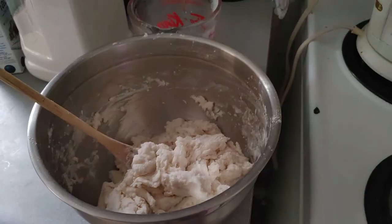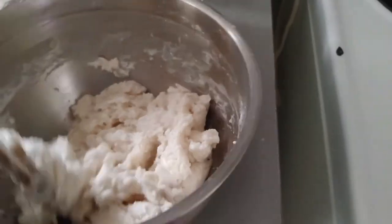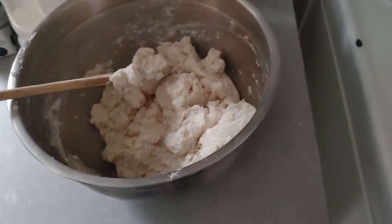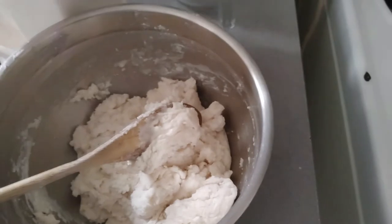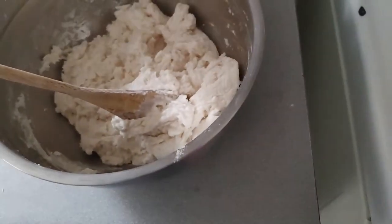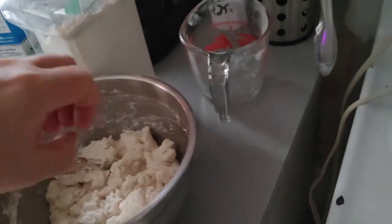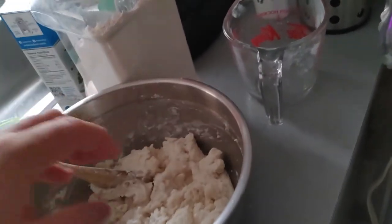I've got my wooden spoon here, and we stir, stir, stir. Now look — we've got all of our flour, our water, our salt all combined into this nice dough. Now, if you added a little bit extra water — Matthew added just a little touch of extra water and found he added a little too much — so he had to sprinkle in a little bit more flour. Just enough that we don't want it super gooey and sticky, but we want a nice, heavy dough. Something where I can stick the spoon right up in it.